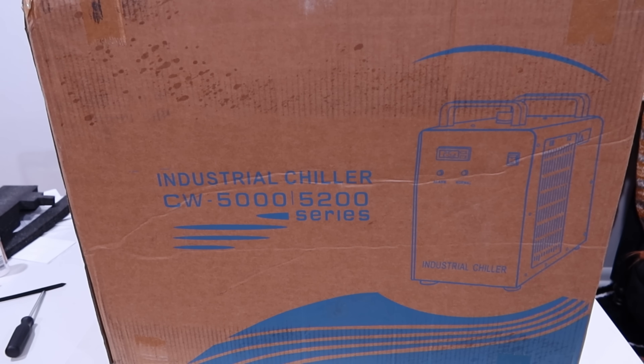We're here with the industrial chiller from Monport — their 6-liter CW5200 industrial water chiller for their 40-watt through 150-watt CO2 lasers. I recently picked up one of their 40-watt CO2 lasers and I thought it would be smart to have the chiller to extend the lifespan of my laser tube.